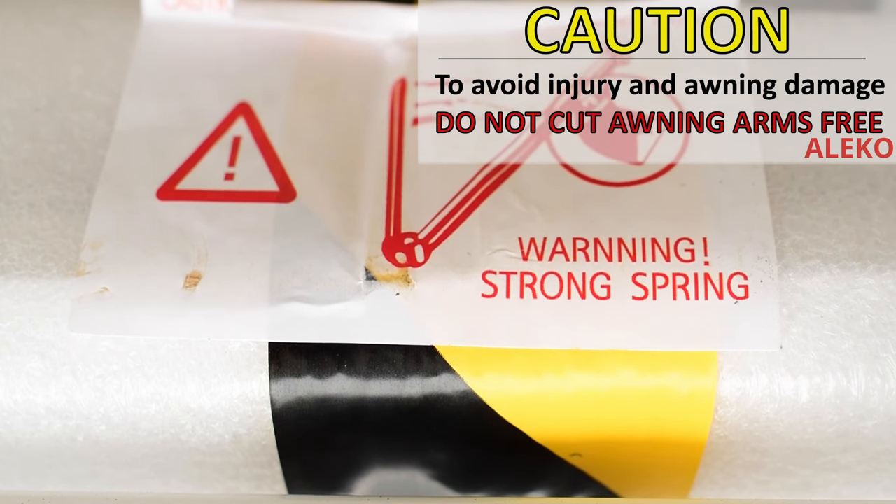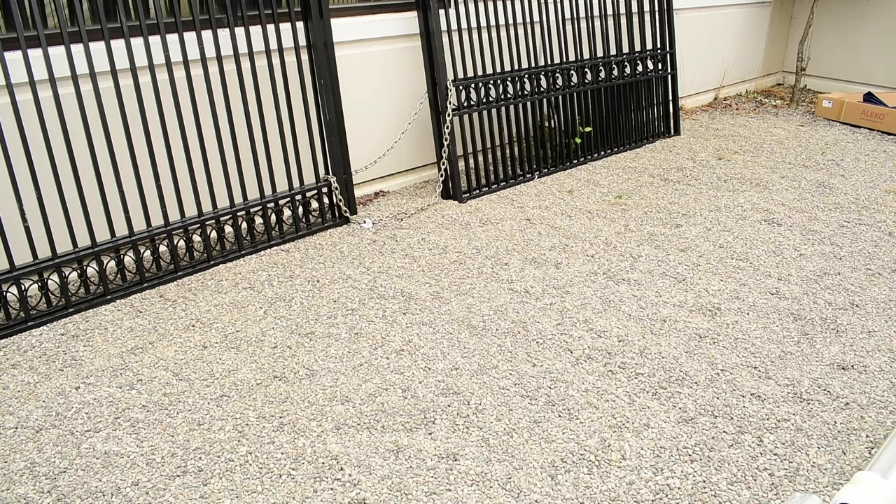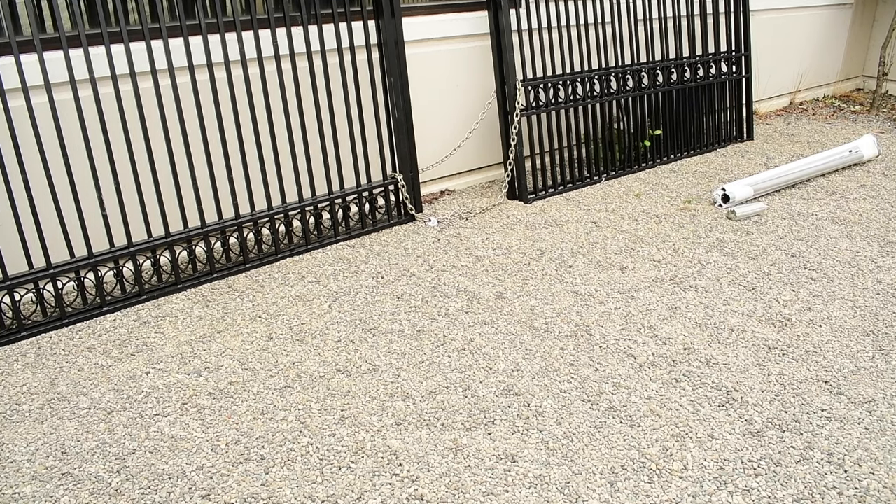During the installation process, do not cut awning arms free until the awning is completely installed. Lay out all the sections of the awning with the roller and torsion bar connectors.